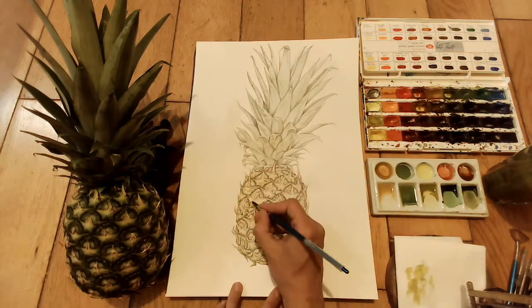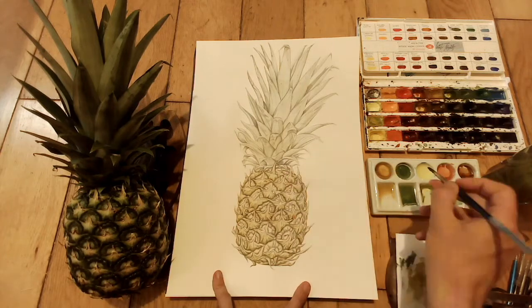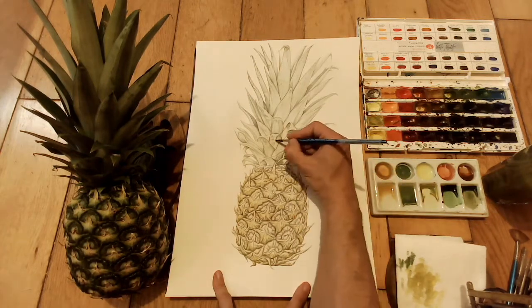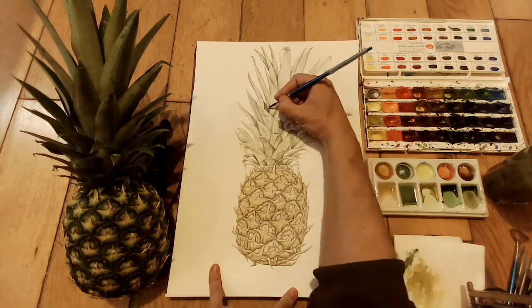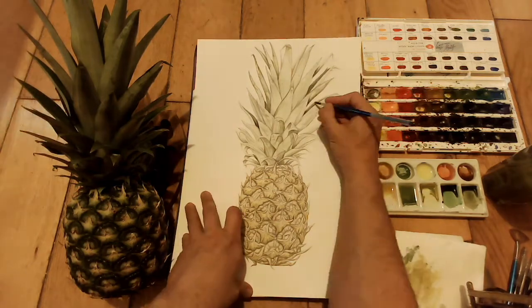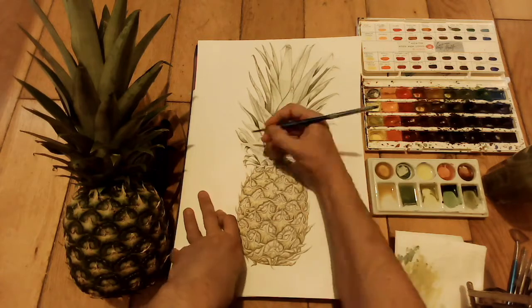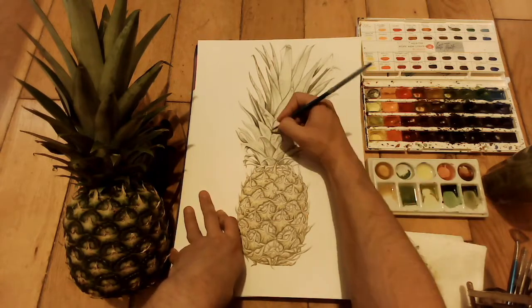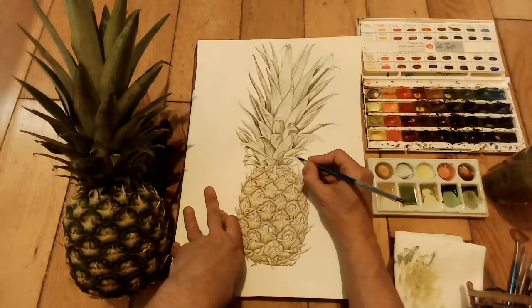Then I come back in and start building up the colors bit by bit. You can hopefully make out the colors in my palette — there are various reddish browns like English red and that kind of thing. Here I'm using oxide of chromium again but a darker mix of it, just to go in and get a few shadows into the leaves of the pineapple.